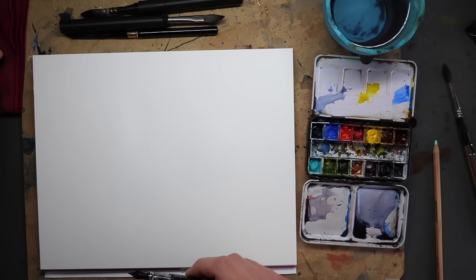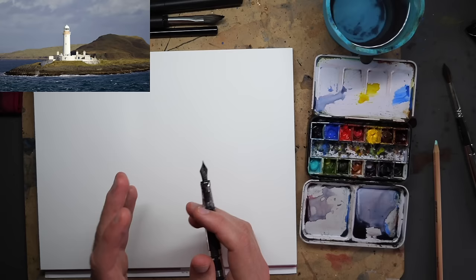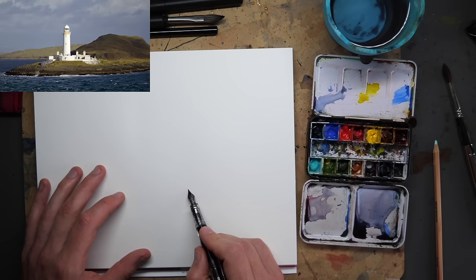I'm going to move the lighthouse slightly to the side just to get a slightly more asymmetrical composition, and this is going to be loose and quick. I'm going to try and do it mostly in one continuous line because I feel like it.